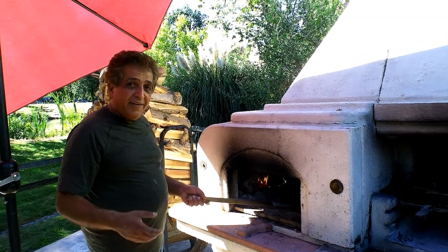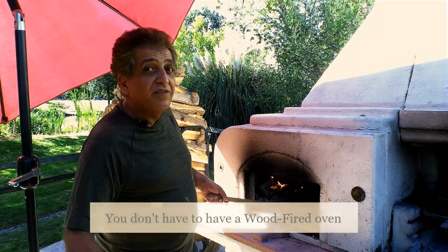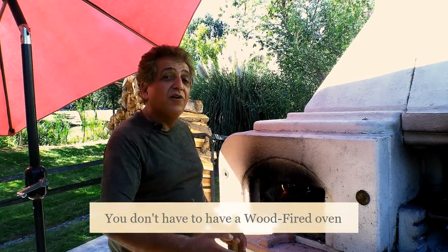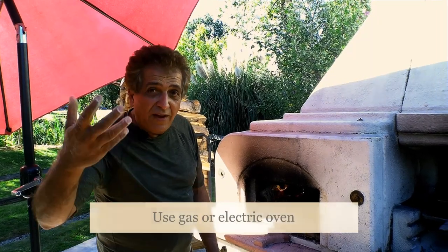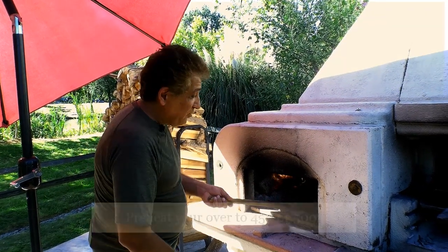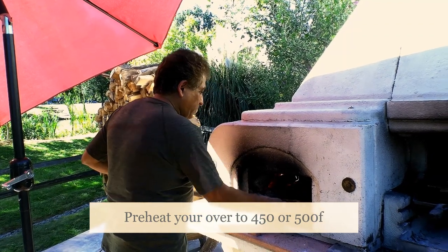By the way, I'm doing this in a wood-fired oven, but you don't really need one. You can do the exact same thing inside your house in a normal kitchen oven. Whether you have an electric oven or a gas oven, any of them will work. As long as you can turn the temperature up to somewhere in the region of 450 to 500 degrees, you are going to be fine.